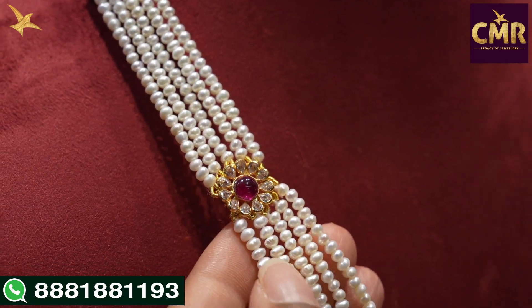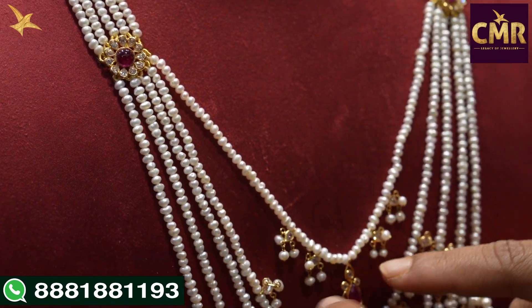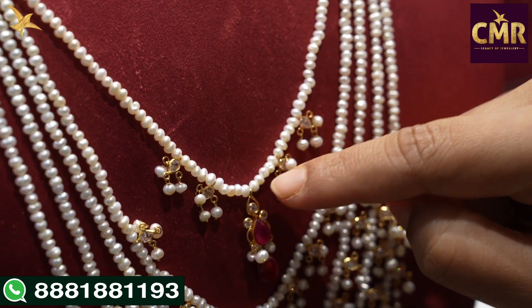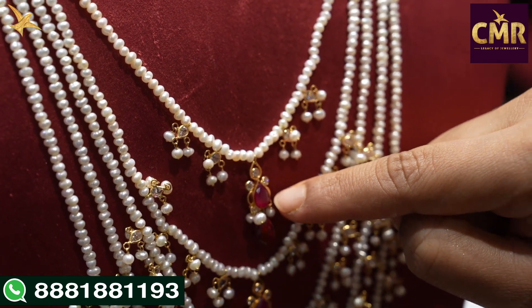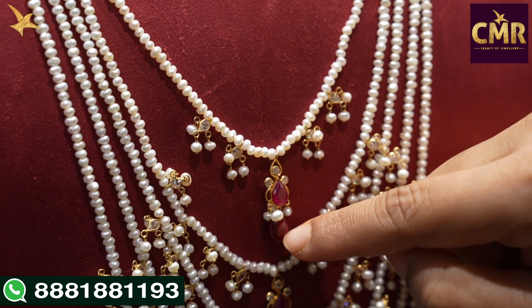The other way, we have five lines continuing. Look at the center — we have fancy pearl beads. We have a single leaf design, and we have a leaf design in the center. We have a ruby stone, we have scissors, and we have semi-precious ruby beads.